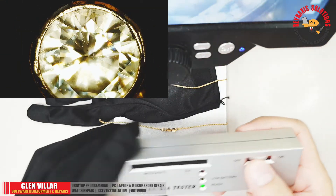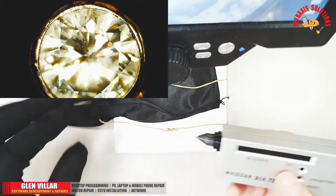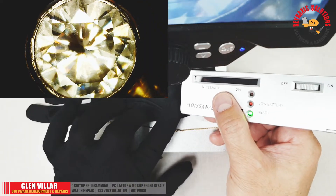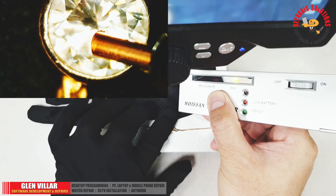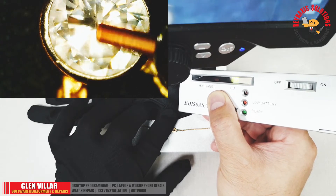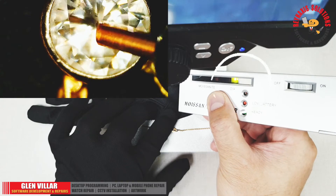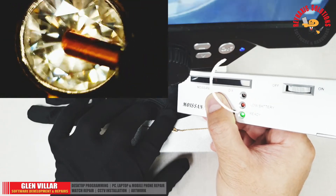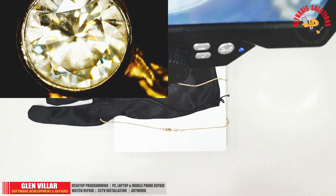Let's confirm the result with our moissanite/diamond tester. Although it was not very clear here, you can see that the green light above the diamond word is lighting up. This confirms the Diamond Selector 2's result that this stone is a real diamond and not a moissanite.